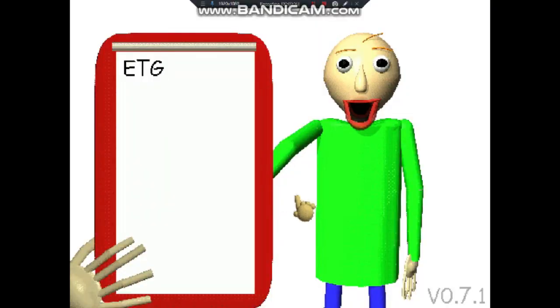Oh, hi. Welcome to my super schoolhouse.